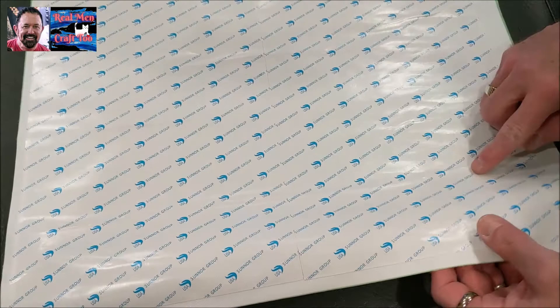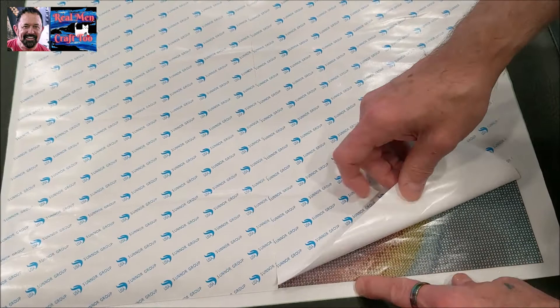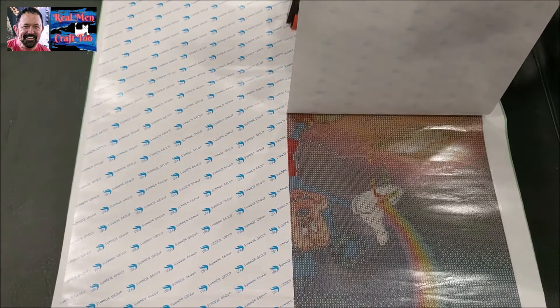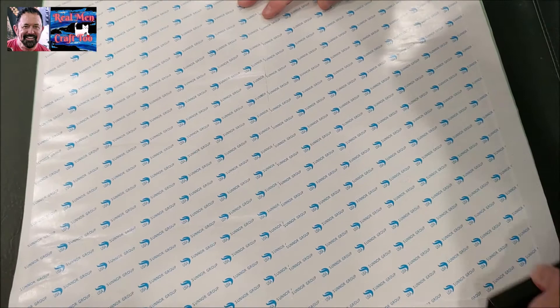Here we go again. If you notice right here, these have got two really good size wrinkles in it. We're going to take the paper and roll it back. You want to just hold your canvas down and you'll hear it — listen. Hear that air pocket right there? So you're going to go back to where the wrinkle is, take your brayer, and just bray that air out and reposition your paper.